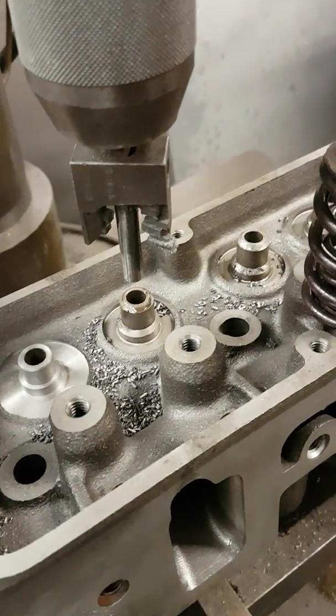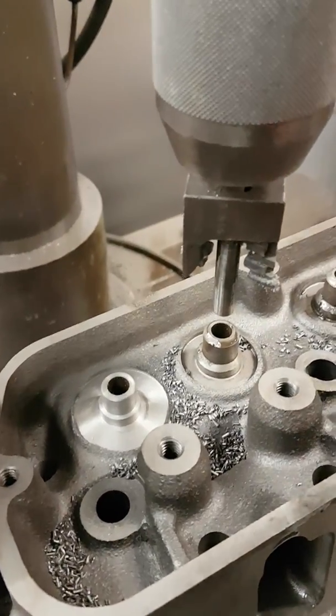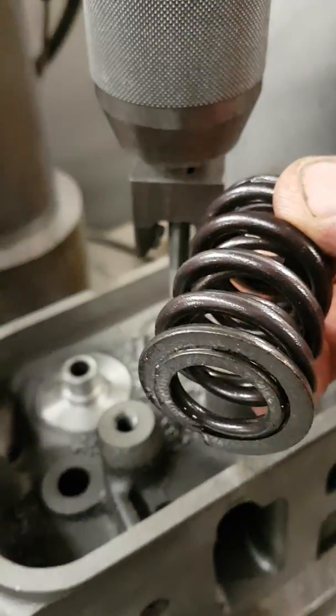This particular job we're running a mechanical flat tappet Crane cam, and we have to go up to a large diameter double spring style.